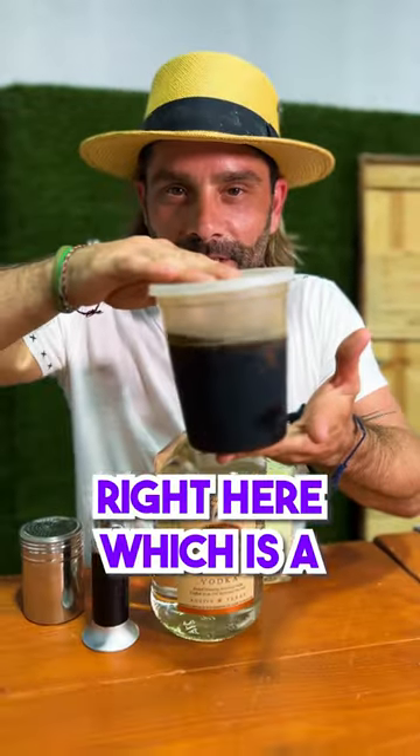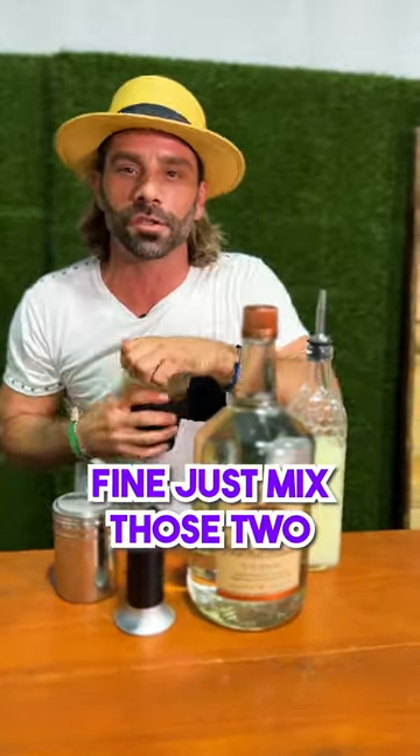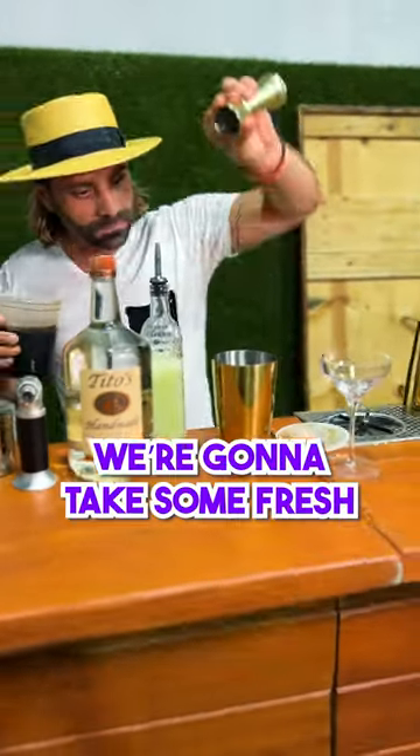Now if you don't feel like going through all that, just mix those two ingredients into your cocktail shaker. We're going to grab our syrup and measure a half ounce.